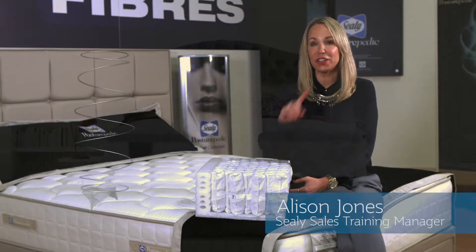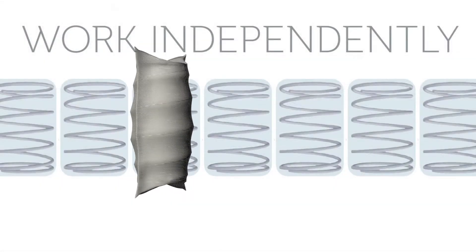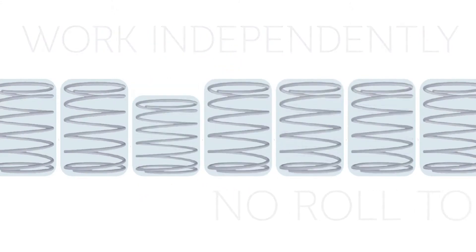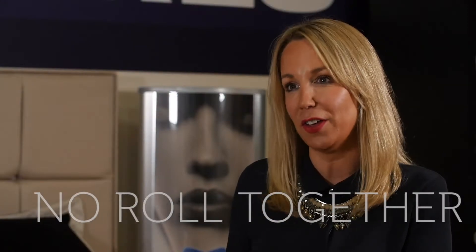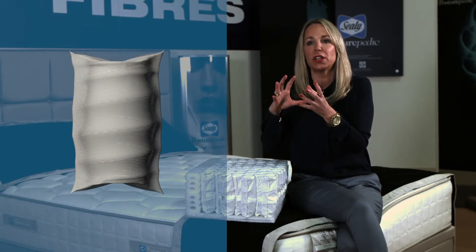A pocket spring is literally a spring that sits within its own fabric pocket. They work independently of each other, so you're not going to get any partner disturbance and you're not going to get any roll together if your partner is heavier than you. They're always under tension, so they're always supporting you.